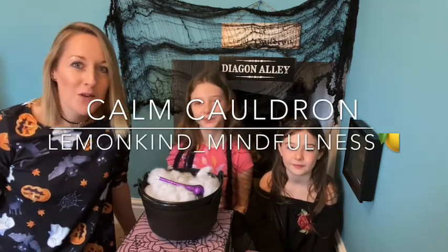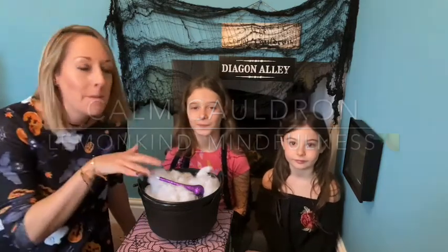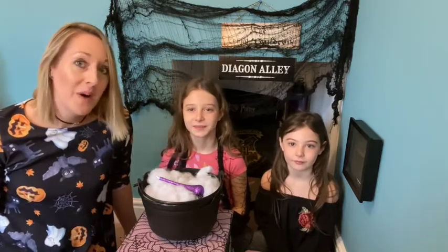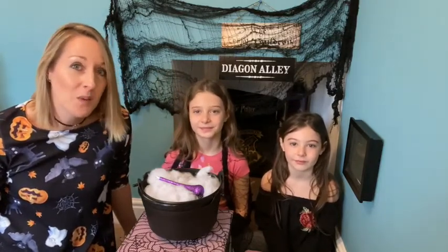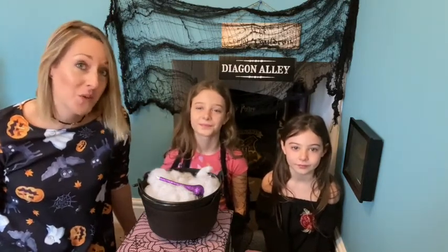Welcome to our calm cauldron meditation today. Sometimes we all feel bubbly and fuzzy inside like our cauldron today, but we can use a mindfulness magical potion to help us to feel better. And all of the ingredients we need are inside of you already.